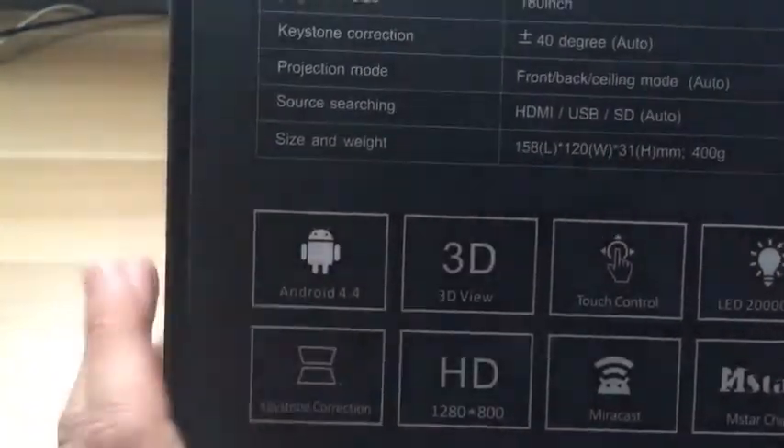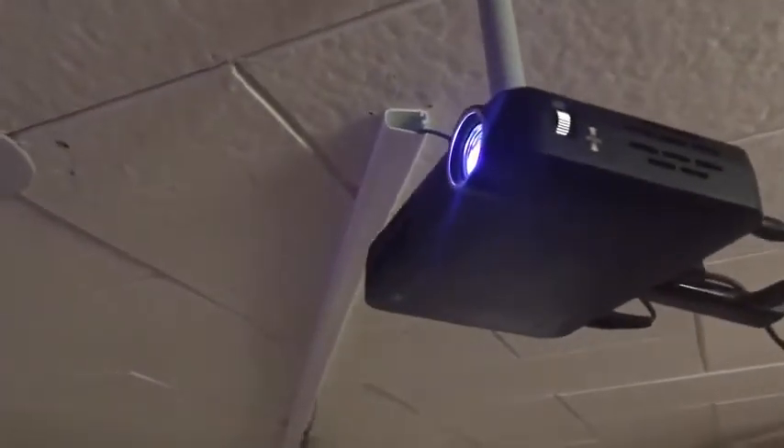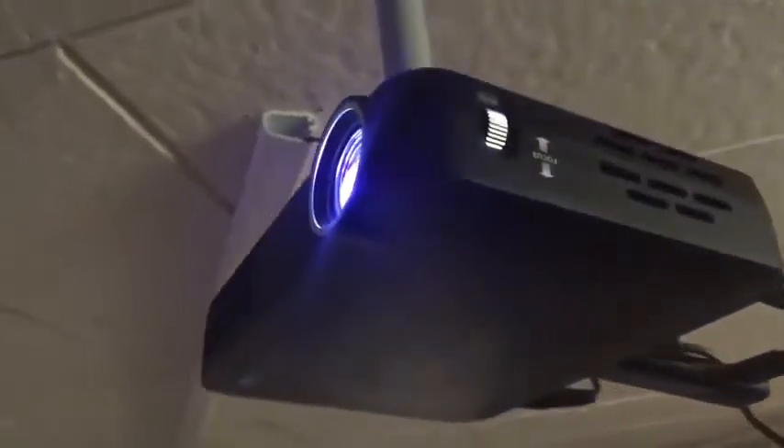Alright, enough with the specs — let's go see how it looks. My unit is already set up here. I'll put a link in the description for everything I've used in my setup. This is just a basic wall mount, very cheap and easy to install. You can see how small the projector is — I'll put my hand next to it to show you. It's super small, super light, and super quiet. It's on right now and that's about all the noise it makes — just a small little fan.